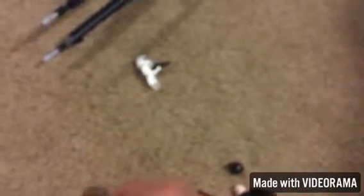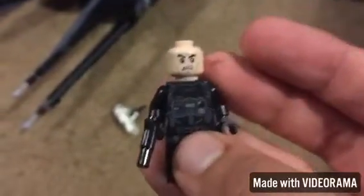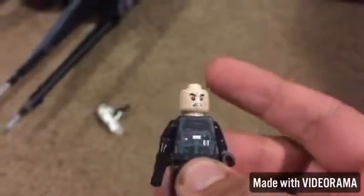This is my first time ever getting this minifigure because I kind of skipped out last year on the TIE fighter set and I wish I had really gotten that set. So let's go on to the next figure.